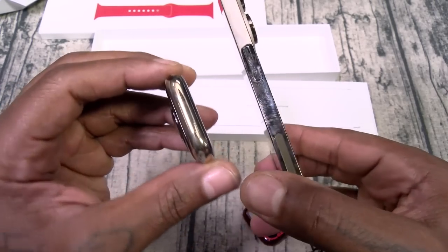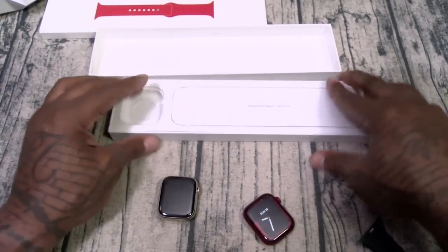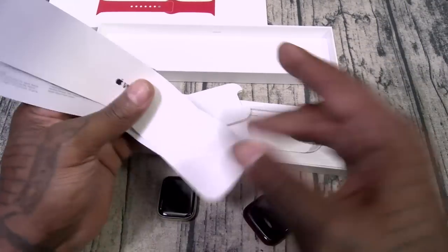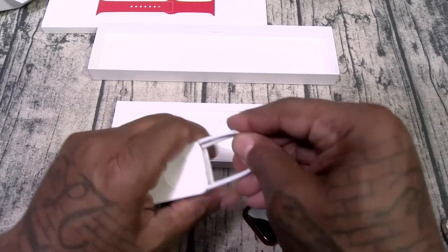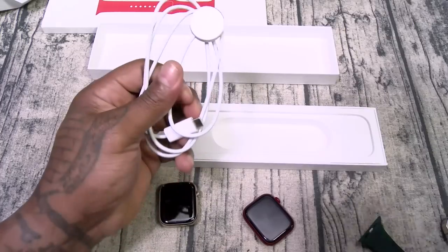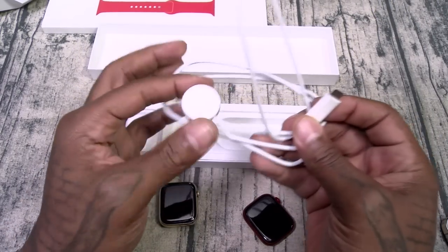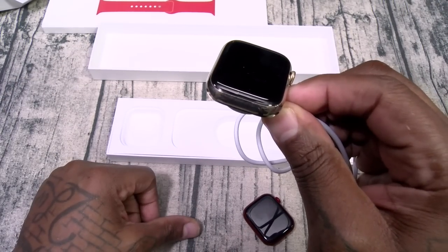Shout out to Austin Powers Gold Member — I like gold. Let's see what else you get. You got your usual books and paperwork. And this is going to be your wireless charger. This is USB Type-C to a wireless charging pad — slaps on just like that.